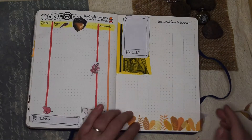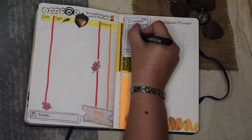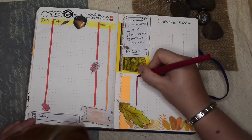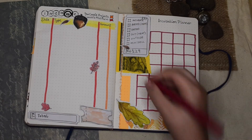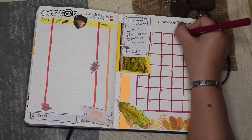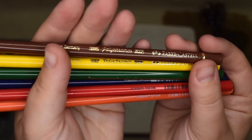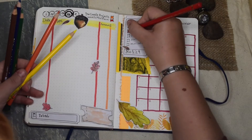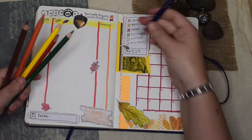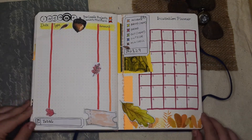My incubation planner is for Cassie's mini farm where I breed animals, and it's to help me stay organized with my incubator. I'm continually incubating quails and I need a place for each step of their journey — they're in the incubator, then I put them in the brooder with heat, then they're going outside — so this is going to help me stay organized.